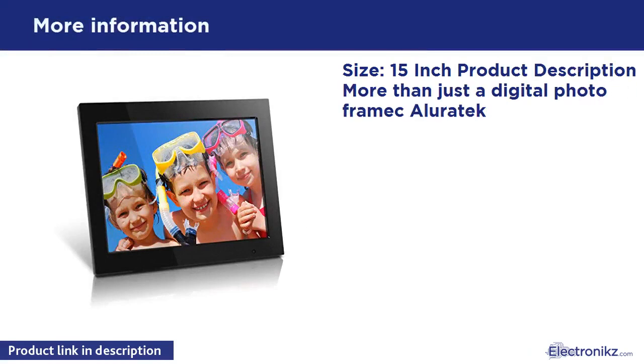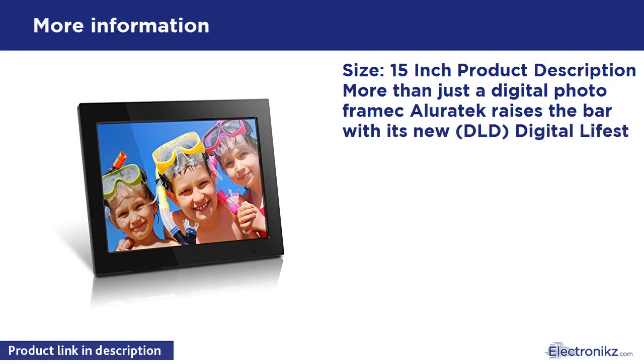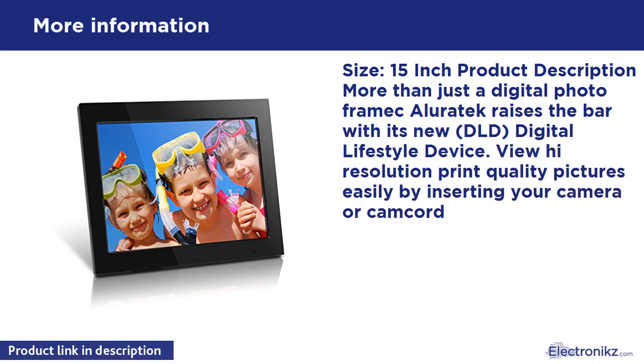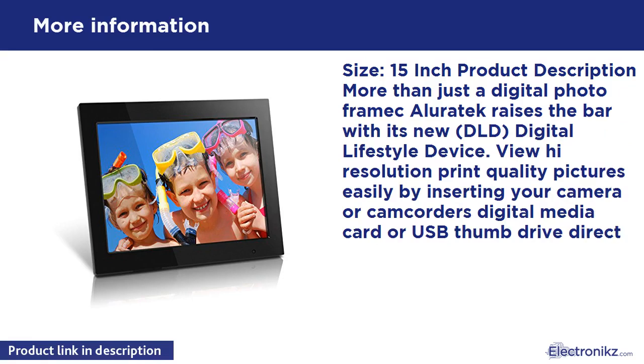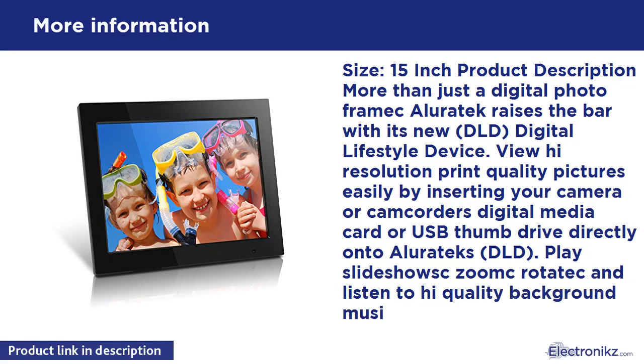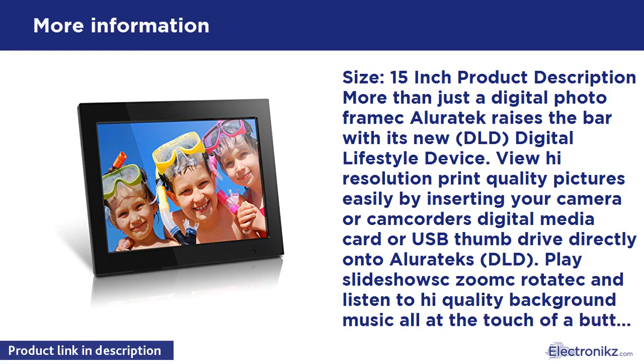15-inch product description: more than just a digital photo frame, Aluratec raises the bar with its new DLD digital lifestyle device. View high-resolution, print-quality pictures easily by inserting your camera or camcorder's digital media card or a thumb drive directly into the Aluratec DLD.